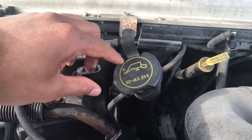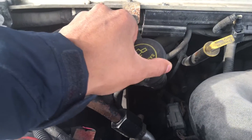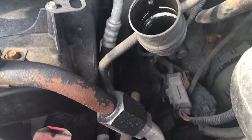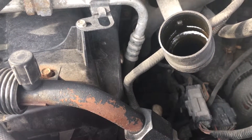It should say SAE 5W20, or whatever your particular van requires. All you do is open the cap and then pour in the right amount of oil, depending on how much your dipstick showed that you should add.